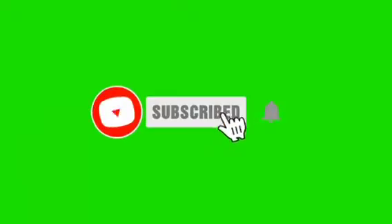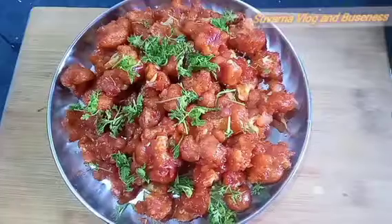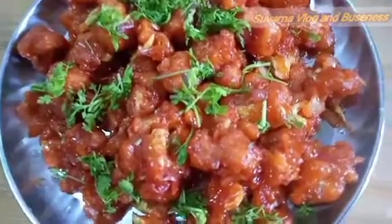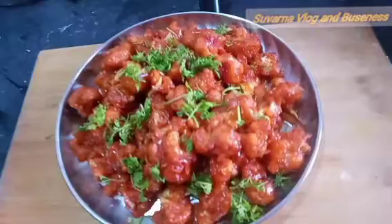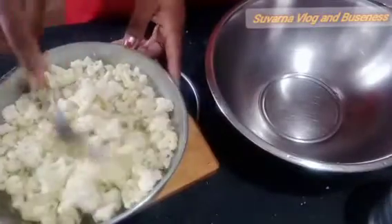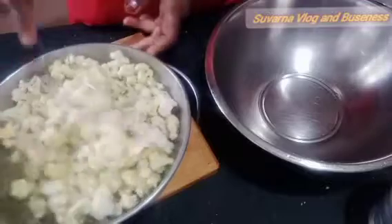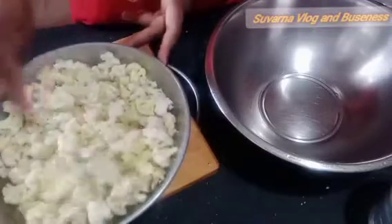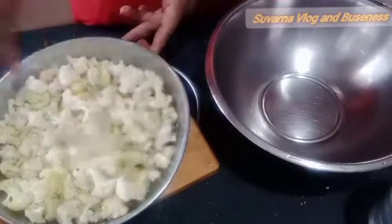Hi friends, welcome back to my channel. This is the recipe — you've already guessed, you've got a flower. Gobi Manchurian!